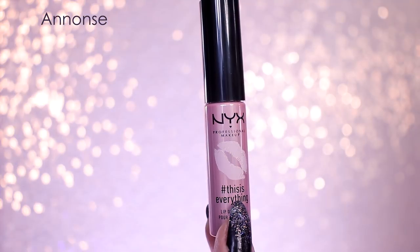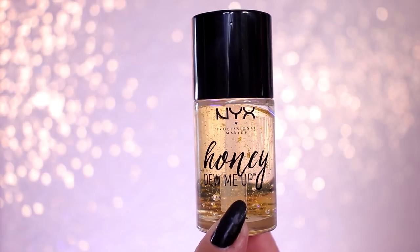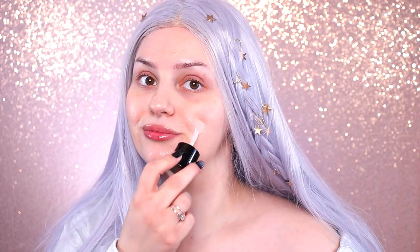Before we begin, I'm starting off with the This Is Everything lip oil before going in with the Honey Do Me Up primer and pressing it into my skin with my fingers.